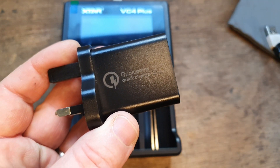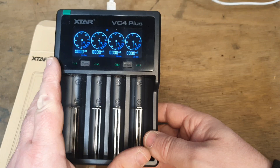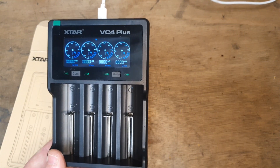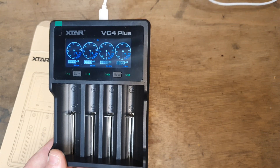In conclusion, for me this charger is a real game changer. It will give me access to cells that were previously unusable. And if you want to take a look, the link in the description will let you own one for yourself.